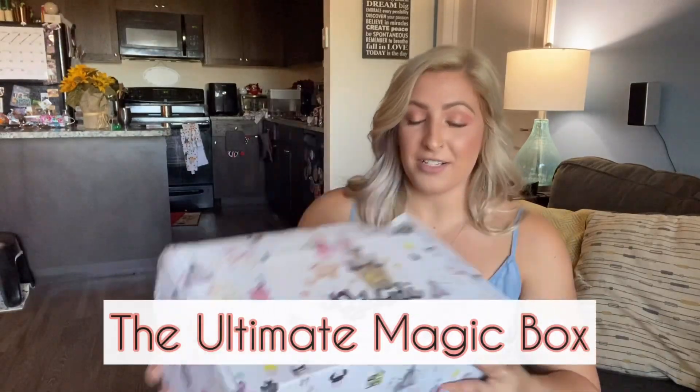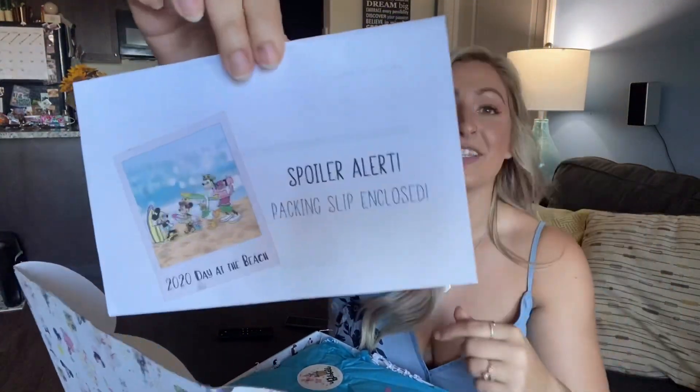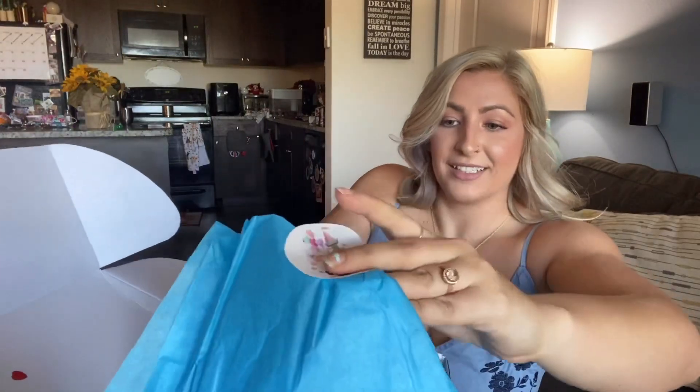This is the Magic Box. This is what it looks like when you open it up. There is a little card in here that says spoiler alert — this is the receipt that tells you how much everything costs, which we'll look at later, so we're going to set this aside for now. There is so much confetti. It's just inevitable — it's going to get everywhere.